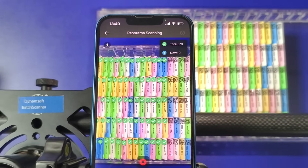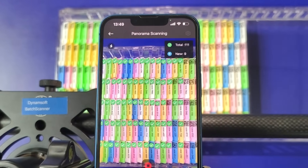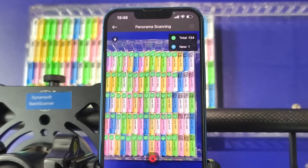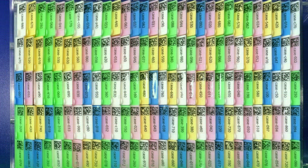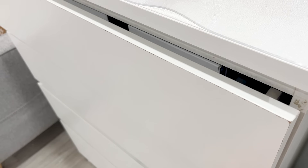In pathology labs, cassettes are usually laid out in neat rows. A moving camera captures live video, while AR overlays display decoded barcodes in real-time. As the camera moves across the layout, the system keeps scanning and updating the results, automatically stitching everything into a complete image in under 30 seconds.